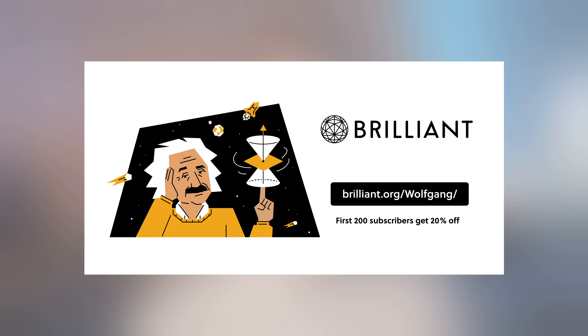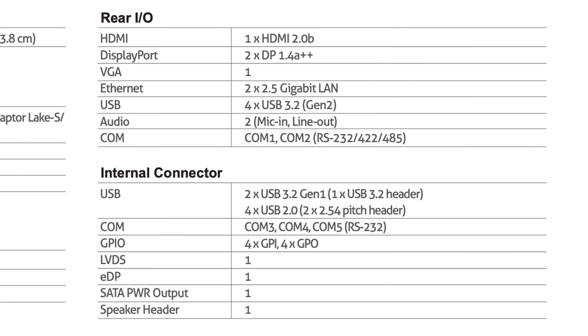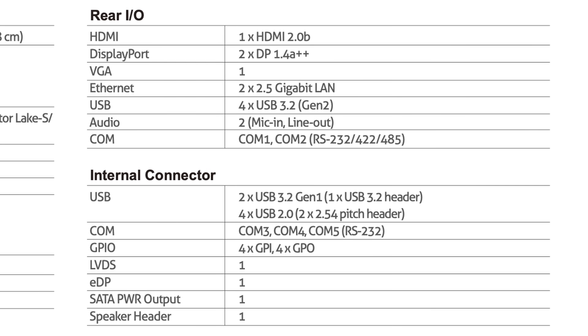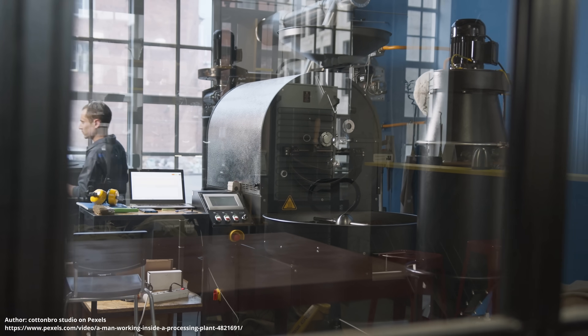Thank you Brilliant for sponsoring today's video. Now let's get back to our motherboard. A big giveaway in the case of the IMB-X1231 is the number of ports and connectors. This motherboard comes with things like EDP, LVDS, GPI, GPO, and serial — things that you might not care about in a homelab environment, but that can really be useful if you want to use this board in an industrial setting.